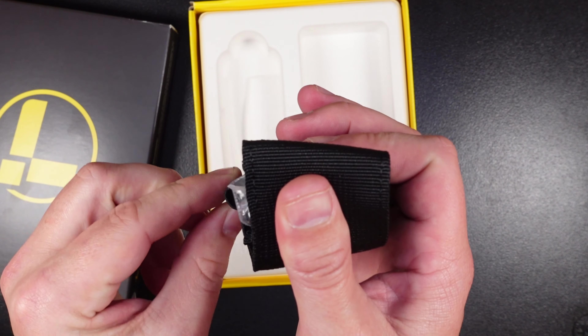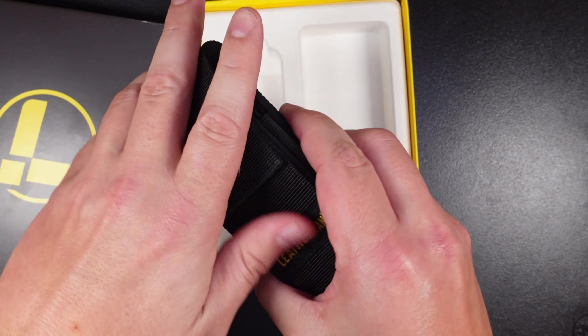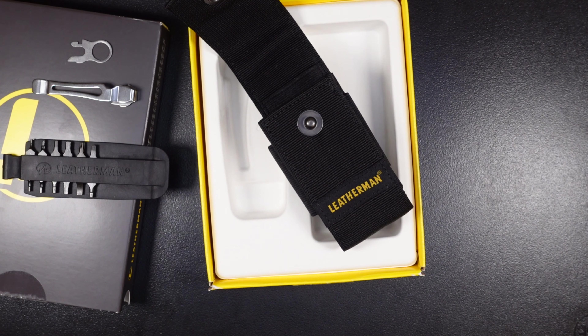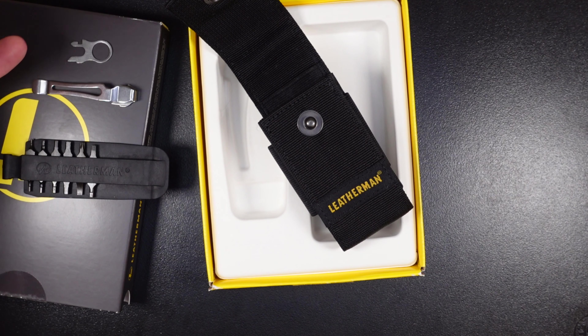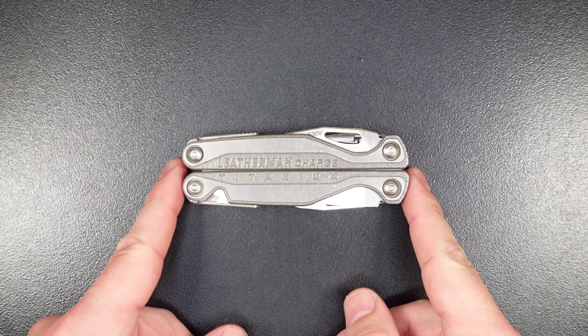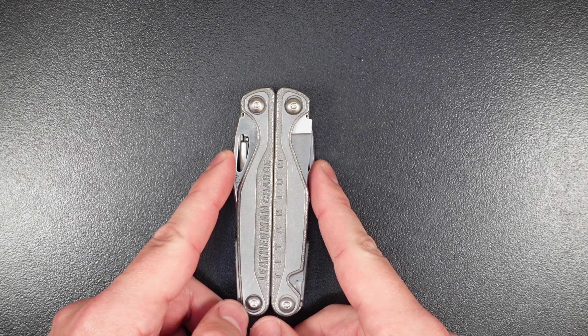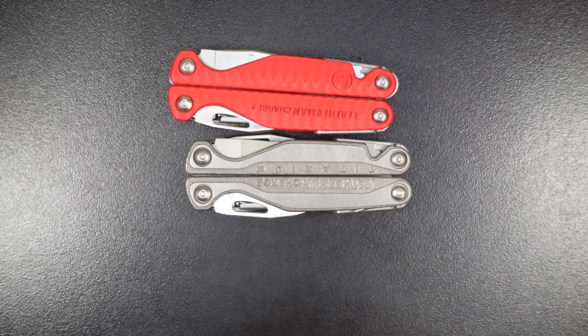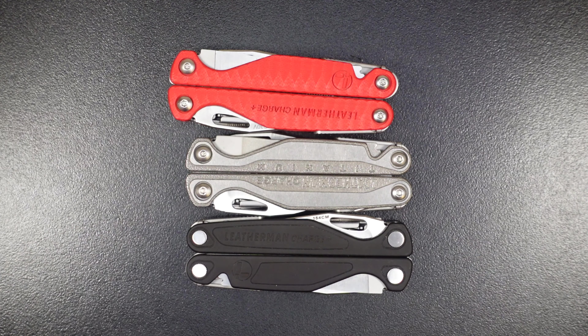First, let's see what comes in the box. The Leatherman Charge Plus and TTI come in a standard box, where the Charge G10 edition comes in more of a blister pack that gets destroyed when you open it. It comes with a nylon sheath — there are some leather sheath versions, but they're packaged the same way. The nylon sheath has some loops on the side for pins or pin lights. Inside the bag you get a bit kit, a pocket clip, and a lanyard attachment ring. I really wish the Leatherman Wave included the pocket clip and lanyard loop. That's a nice thing about the Charge series — you get all the accessories you'd be left wishing you had with the Wave.